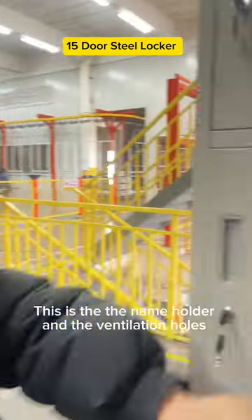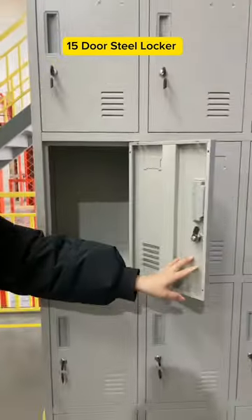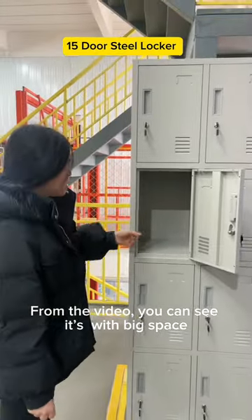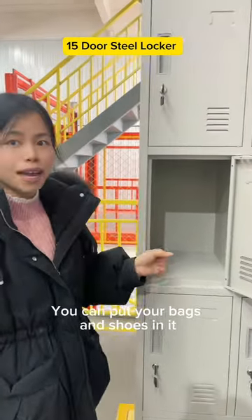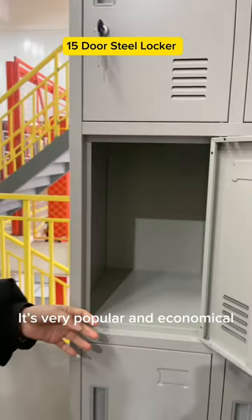This is the name holder and the ventilation holes. Now let's look into the inside part. From the video, you can see it's with big space. You can put your belongings in it — your bags and shoes. It's very popular and economical.